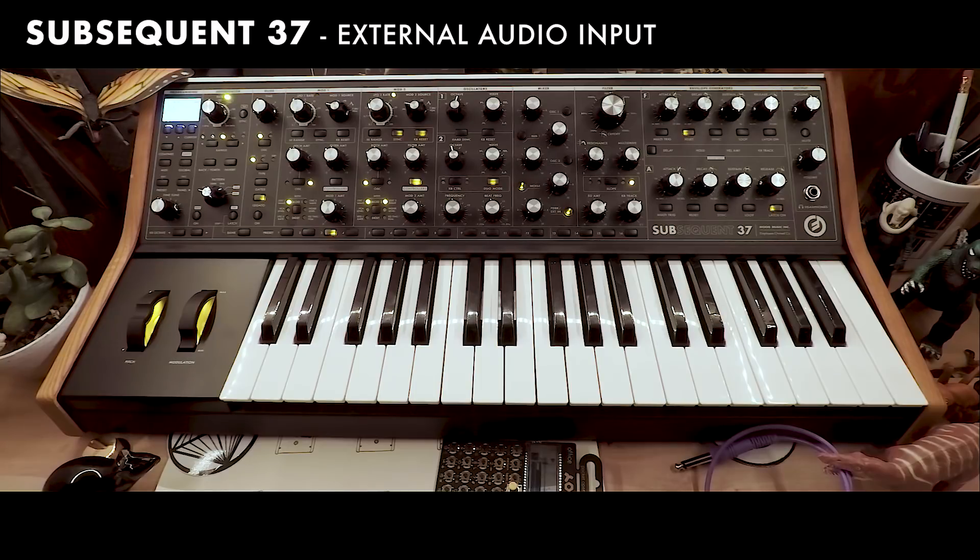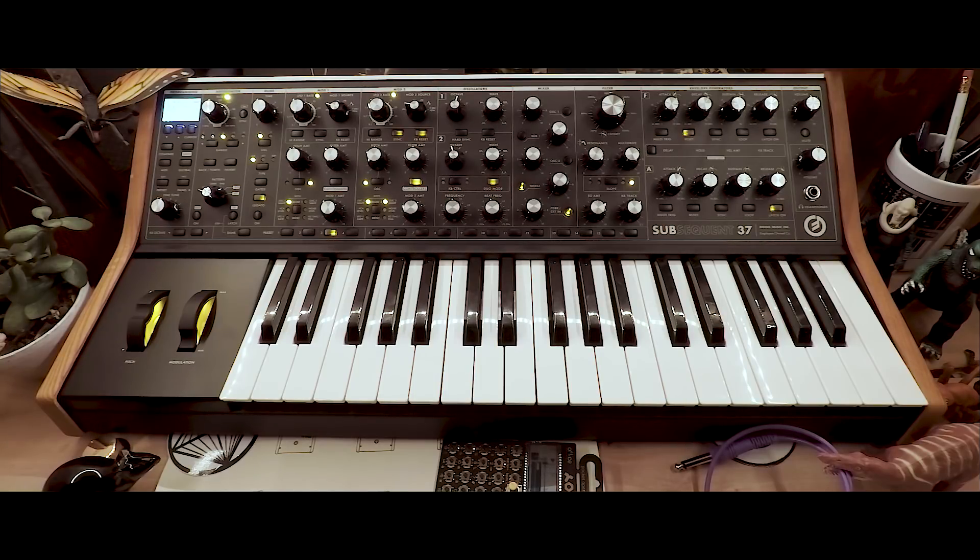Hello, in this video we're going to use the external audio input to process audio using the Subsequent 37's tone shaping abilities.